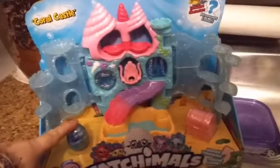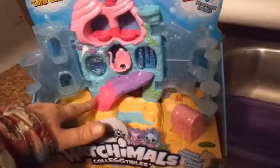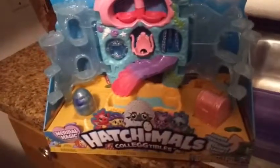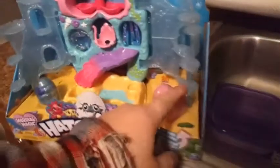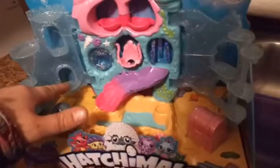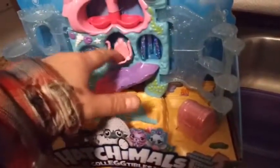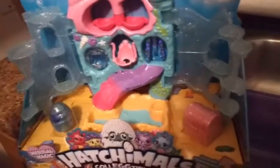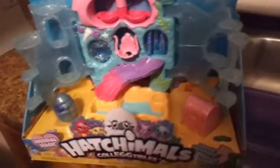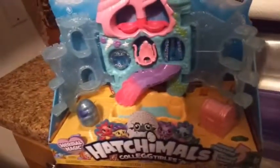I wonder who could be in there. Does this slide change colors? Sort of looks like it might. And I wonder what the treasure is inside. I noticed that on a couple of spots here there's little nubs where the holes in the bottom of the Hatchimals can place in — so they're not going to fall out of the swing anymore, they'll be a little bit more stable. I guess maybe water can just go right in the bottom here so they can actually have fun and splash around.